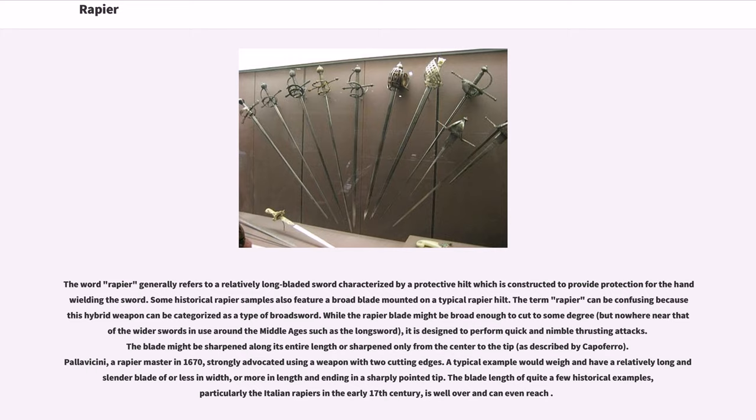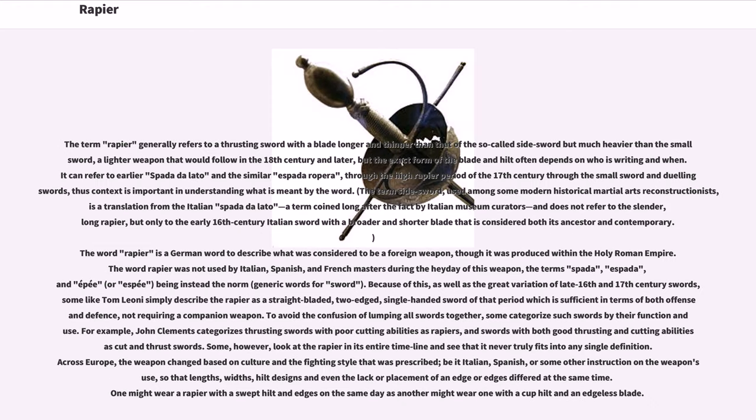Palavacini, a rapier master in 1670, strongly advocated using a weapon with two cutting edges. A typical example would feature a relatively long and slender blade of less than an inch in width, and more than a yard in length, ending in a sharply pointed tip. The blade length of quite a few historical examples, particularly the Italian rapiers of the early 17th century, is well over a yard and can even reach further.